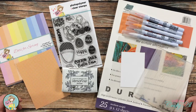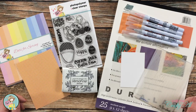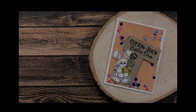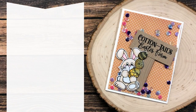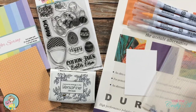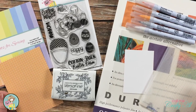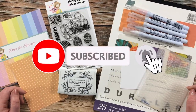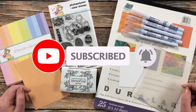Hello crafty friends, it's Alicia of the Call Me Crafty YouTube channel and I am back today with another video as part of the Not Too Shabby design team. I hope you'll stick around and see how I'm going to make what I call an infinity shaker card. If this is your first time to my channel, I hope that by the end of this video you'll be inspired to click that subscribe button and ring the bell for notifications.